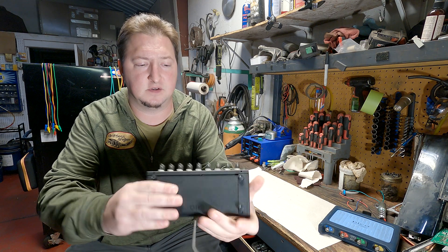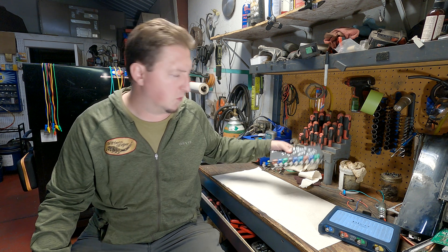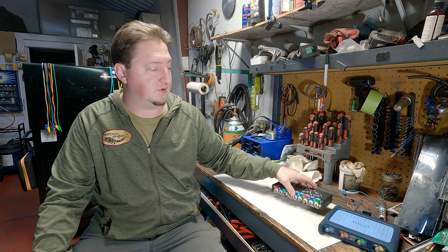This is an 8-channel oscilloscope. It retails for around $400 — I think it's $370, if I remember right. But the main differences between these tools, other than the cost, is the sampling rate and what you have to do in order to make the thing work.